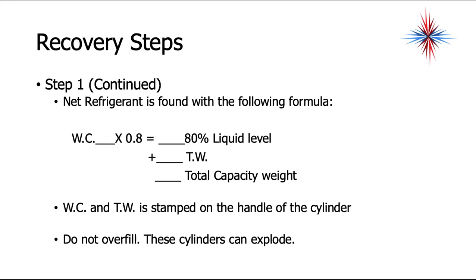To clarify: WC (weight of contents) times 0.8 gives you the 80% liquid level, then you add the tare weight — the weight of the container — to get the total capacity weight. WC and TW are stamped on the cylinder handle. If you go above 80% full and the container gets hot sitting in your van, it can blow out the safety relief, releasing refrigerant everywhere, and someone can get seriously hurt.